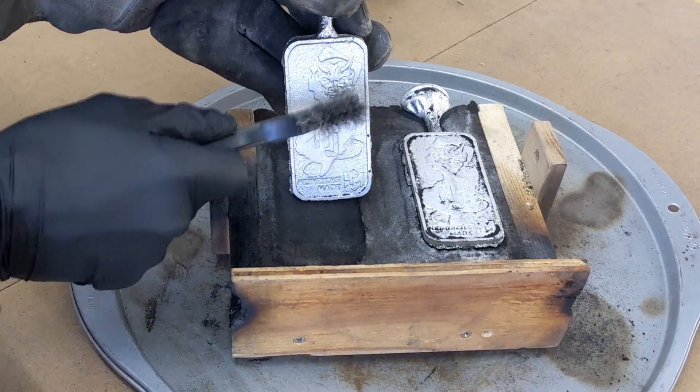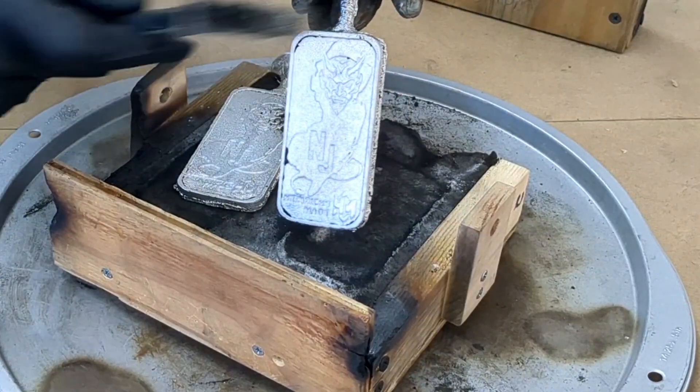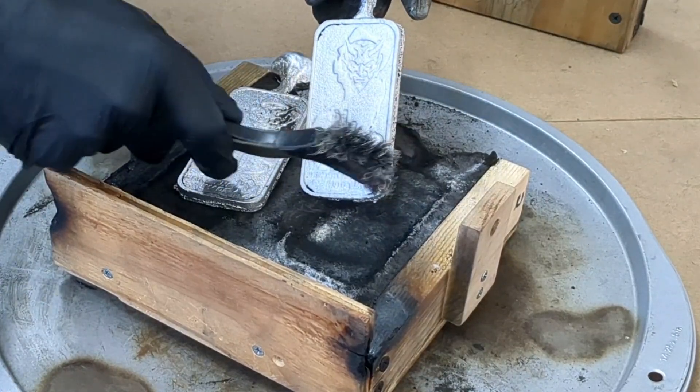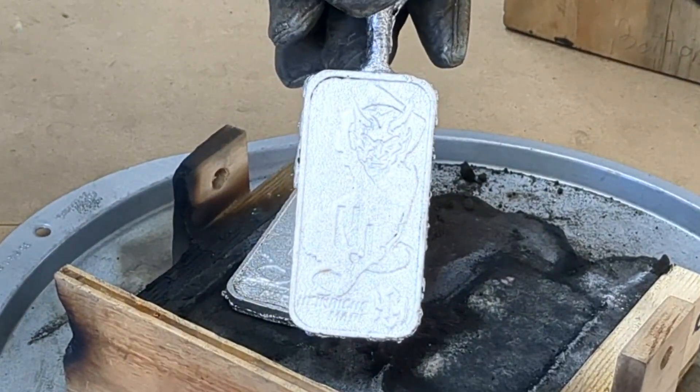These casts look fantastic — it's like a perfect replica of the aluminum bars that I used for the pattern. Now I need to cut off where I poured the metal into the sprue and clean it up, and we'll see what it looks like.